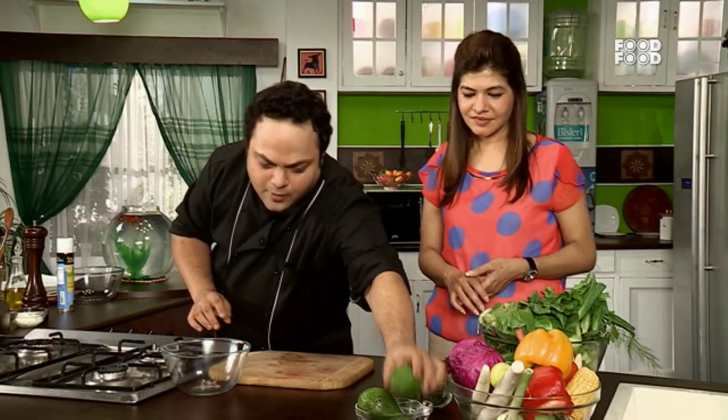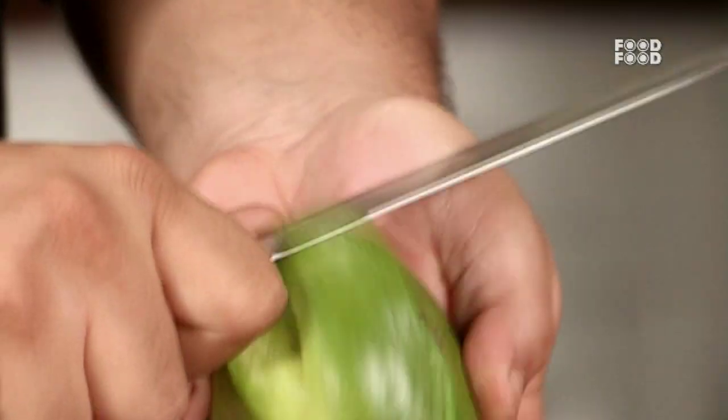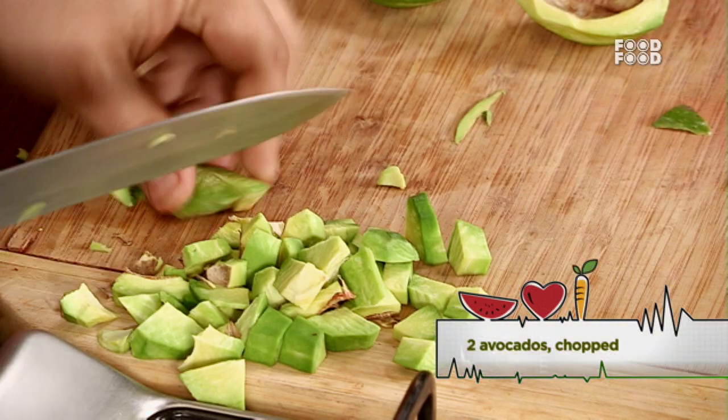I have an avocado. There is a special thing called glutathione. It stops premature aging, it stops wrinkles. If you take this regularly, it prevents wrinkle formation.